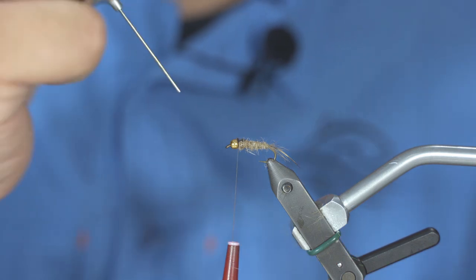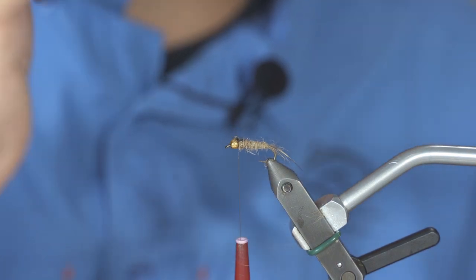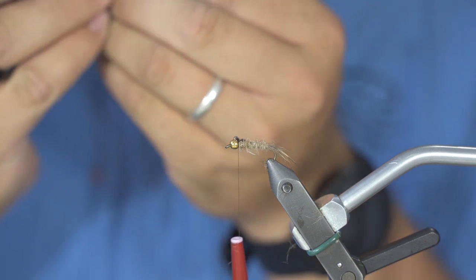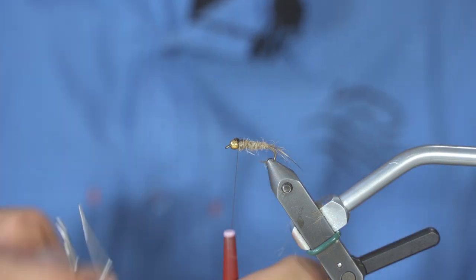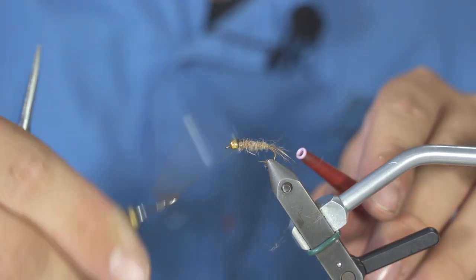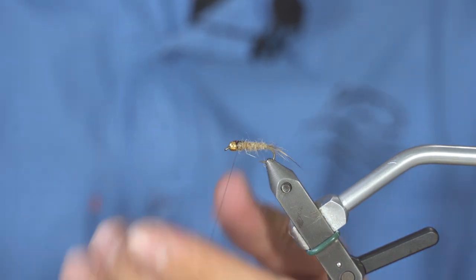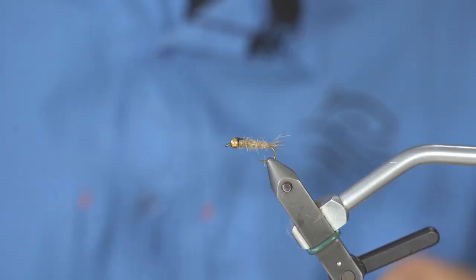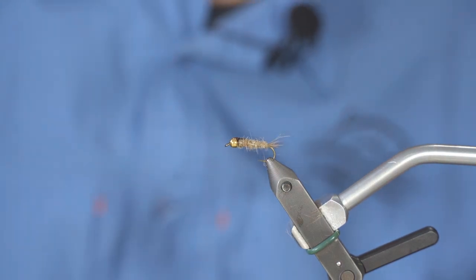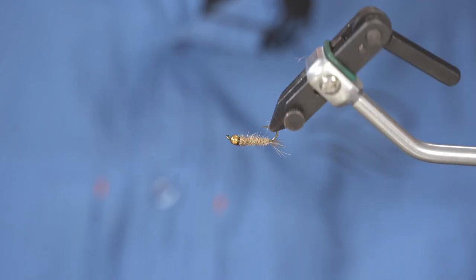To finish this fly, what I love to do is put a big drop of head cement on top, and then do my whip finish. This way the drop of head cement will be included into my tying thread, making it a lot more durable fly. And the Bead Head Hare's Ear Nymph is tied and ready to fish.